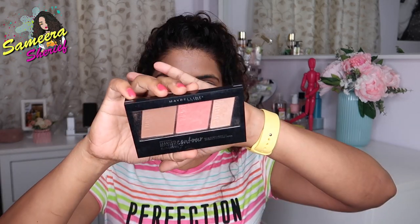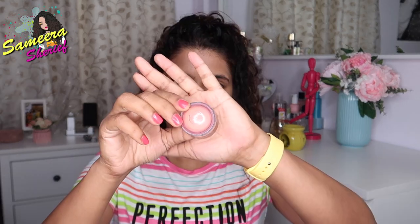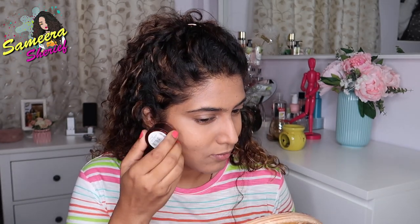Once I'm done evenly applying the powder all over my face, I'm gonna use Maybelline's Master Contour. With the help of my finger, I'm gonna contour just my nose, like so. Then I'm gonna take the Body Shop's Honey Bronze and apply it on the apples of my cheeks to give it that pink tint.